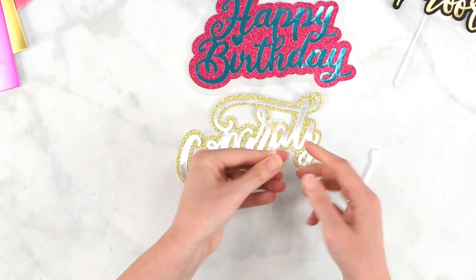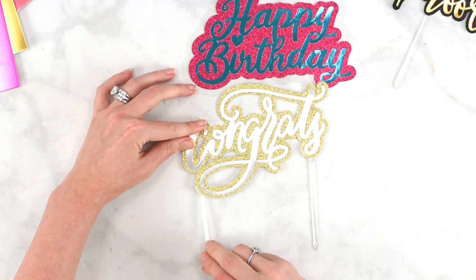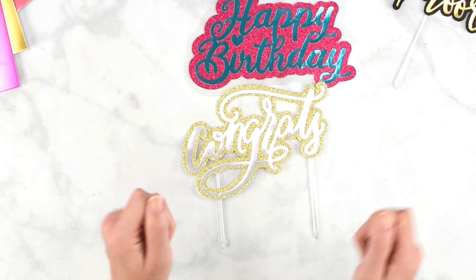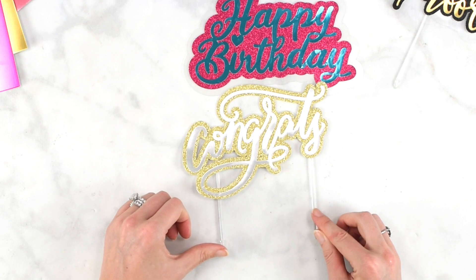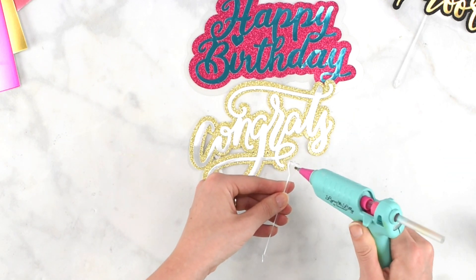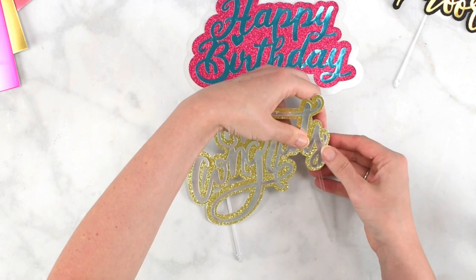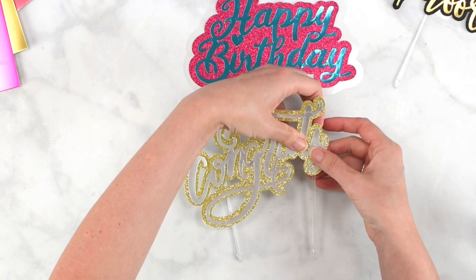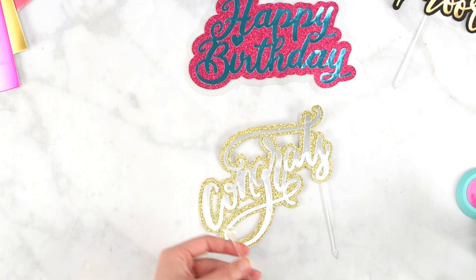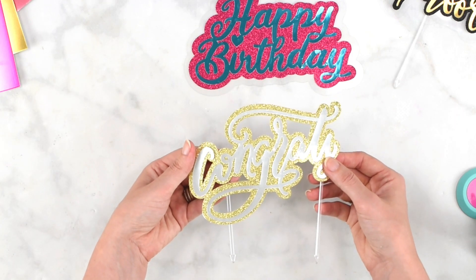For the flat edge method, I'd decide where I'm going to place these — for me I think I'll put one under the S and one right under the O. Make sure you keep the ends even so your cake topper doesn't end up lopsided. Once I've decided on placement, I'll get my hot glue gun, load up a bit of hot glue on that flat edge, place it where I decided, and then repeat the process on the other side.